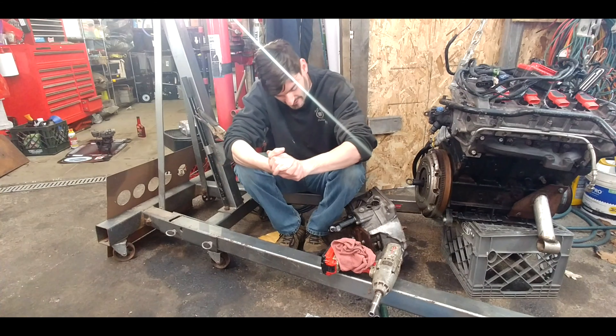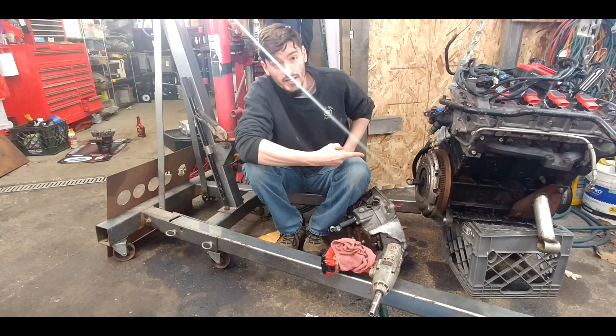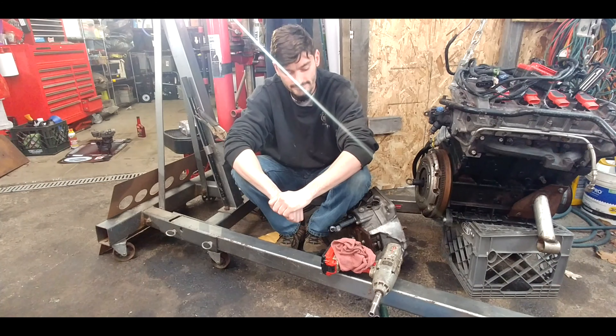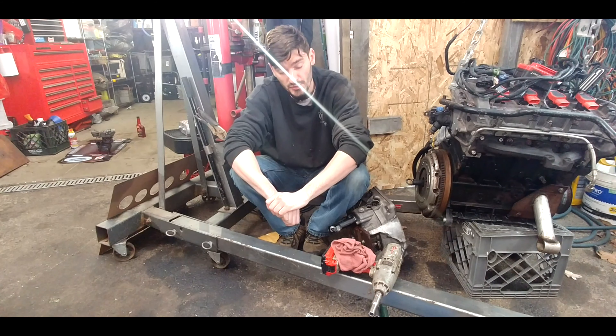Welcome back to Half-Assed Garage. We've got a slave cylinder, we've got a clutch, we've got some metals. It's fixing to be a good afternoon. Stay tuned.